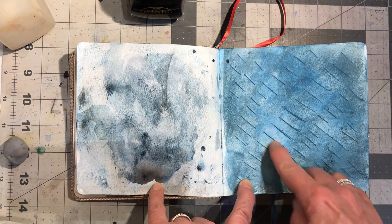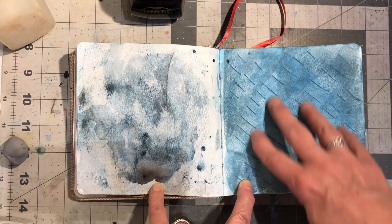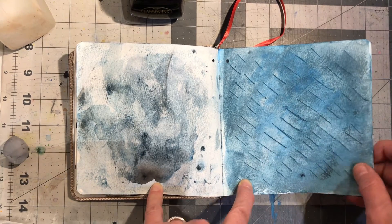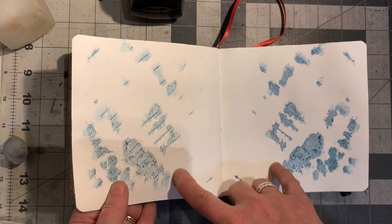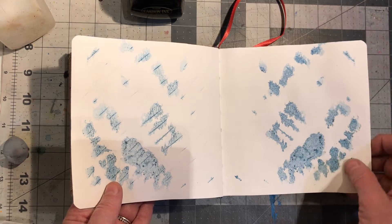Here I cut the paper and used watercolor and some ink. And then I wanted to see what would happen if the ink and paint would go through — and it did a little bit. I'm going to go back into this probably.